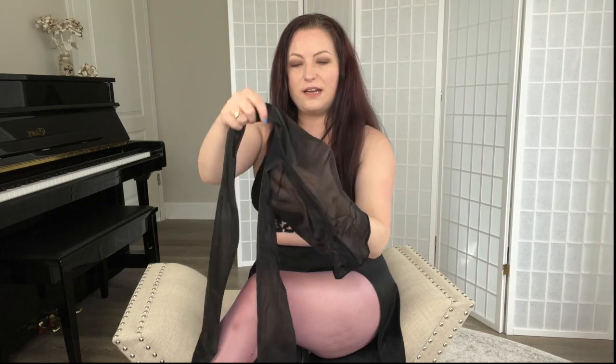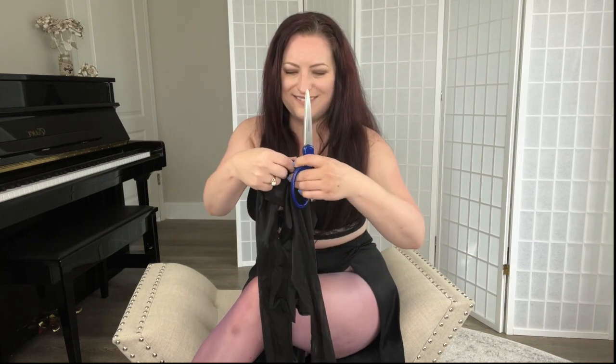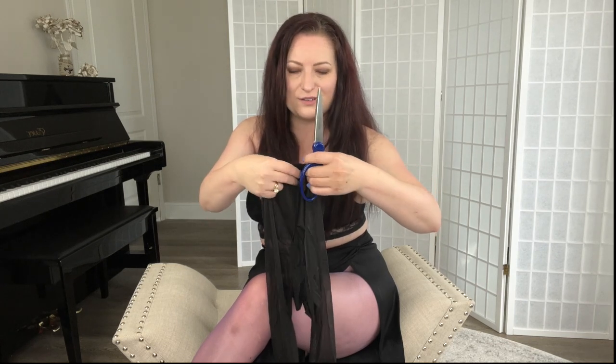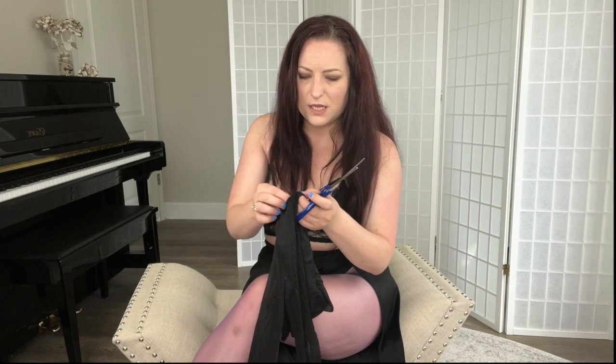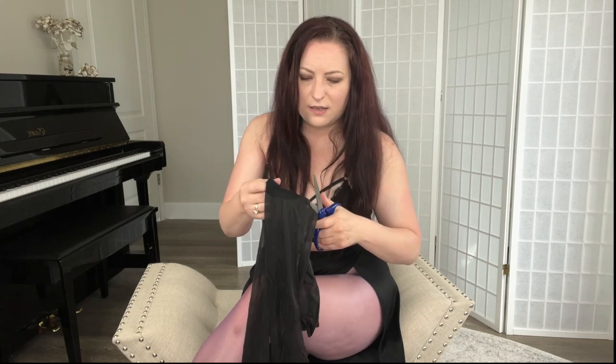So what you gotta do is simply cut out the gusset — cut off the feet — and you're golden, my friends. I always hate cutting up a new pair of pantyhose, but they're the wrong size. They're a size extra small, and I'm probably never gonna fit into an extra small again, so this is me coming to terms with it. Just make a little snip and cut the gusset out.